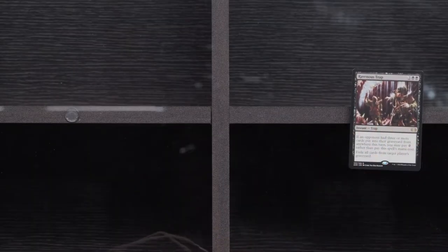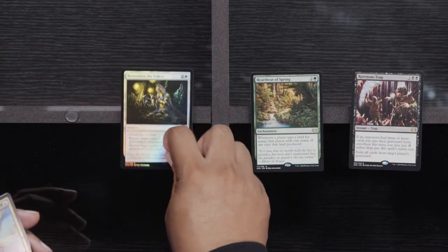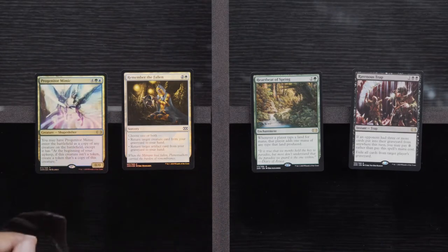Hidden Stockpile, O-Naginata, Dismantle. This feels bad. Ravenous Trap, Heartbeat of Spring, a Remember the Fallen, and a Progenitor Mimic Foil. Ravenous Trap is a Rare — come on, guys. Why you gonna do me like that? Invigorate, Buried Ruin, and a Path to Exile. We are at Wooded Bastion, a Foil Urza's Tower, and an Iron League Steed. I think that's our third Foil Urza's Land.